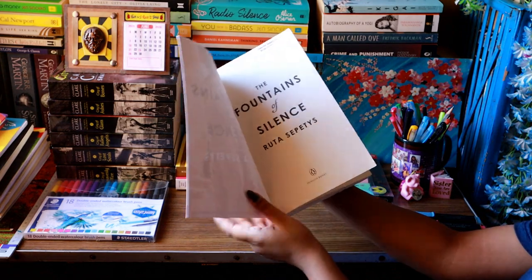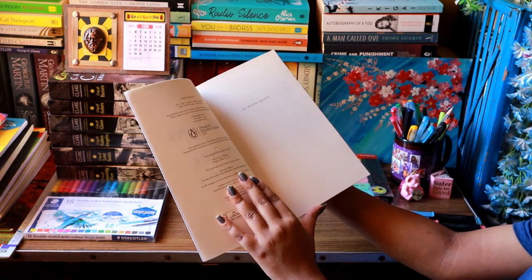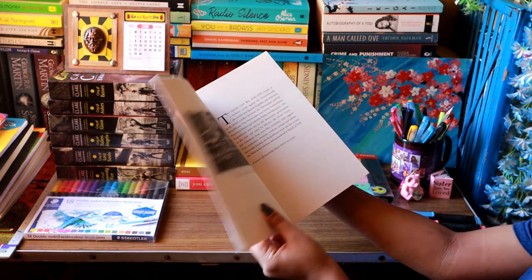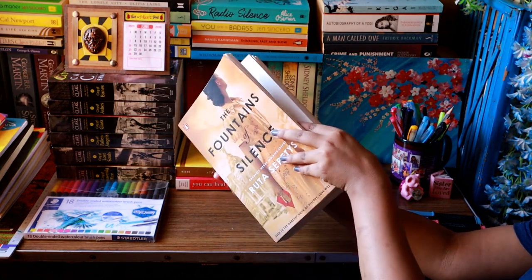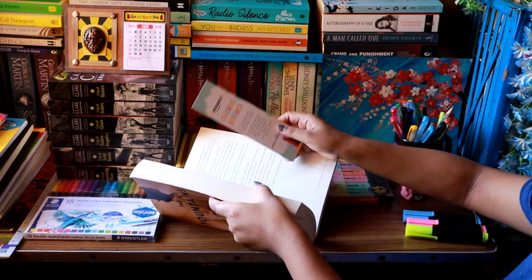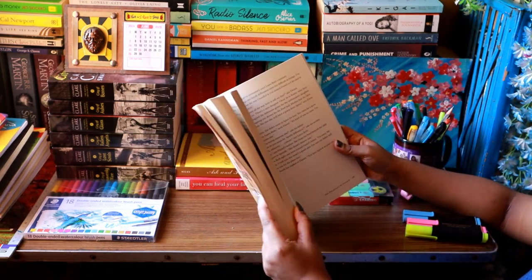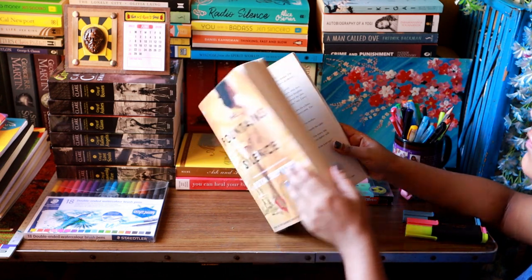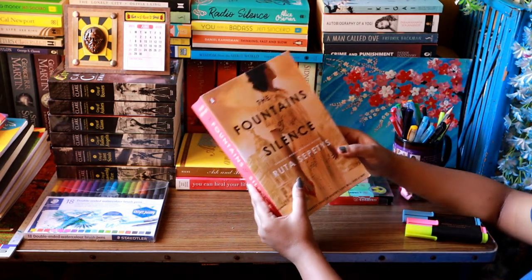I'd heard a lot about Ruta Sepetys — that she's the master of historical fiction — and this book is also historical fiction based on Spain. When you see the size of this book it's huge, not only thick but also long, and when I picked it up for the first time I was actually overwhelmed wondering if I'd be able to finish it. But the day I picked it up I read 70% of it — that's how amazing the story is — and that's why I was really excited to make this video and read the rest of the book in front of you.